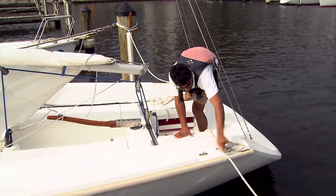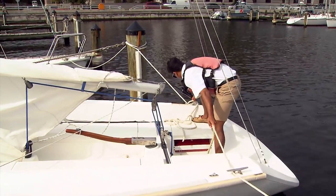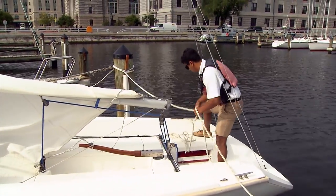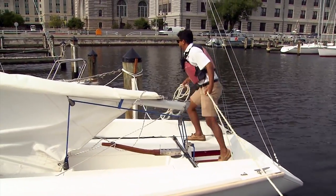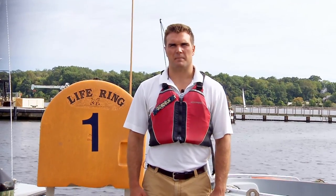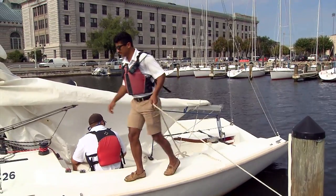Next you're going to cast off the stern line that is not next to the finger pier, and you're going to undo the one that is next to the finger pier, but you're going to hold on to that one. This one's going to be used to walk the boat back out of the slip. To do this you can simply walk forward while holding on to that stern line.